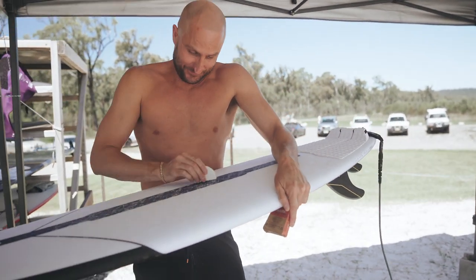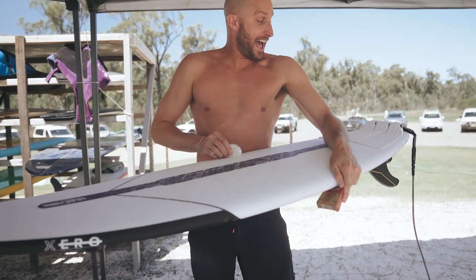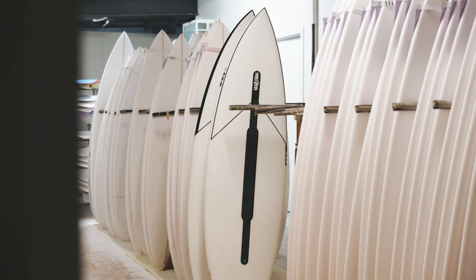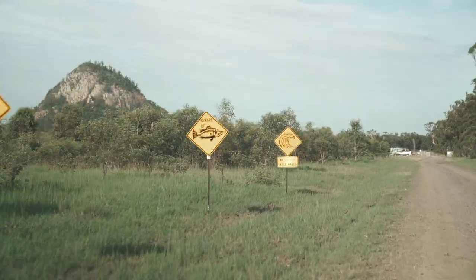This is the Brent Baron swing fin, my favourite one. Actually, what is this model? One, two, three.